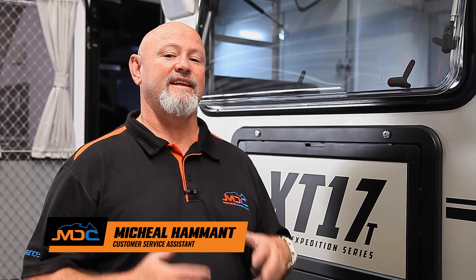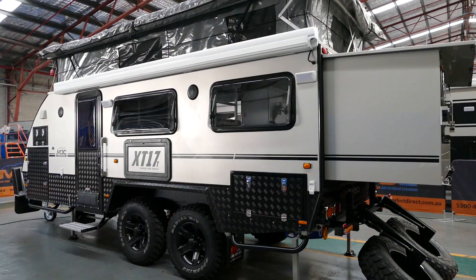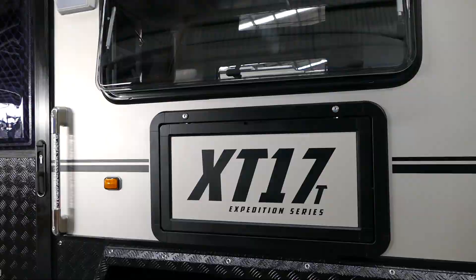Hi, I'm Mick from the Brisbane MDC shop. Today we're going to talk about your XT17T — T meaning tandem axle. This is the pop-top version. We're going to go through the ins and outs of your van so when you go away you don't have any problems.